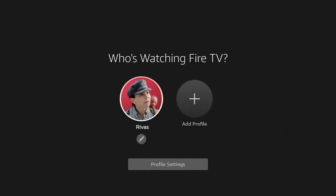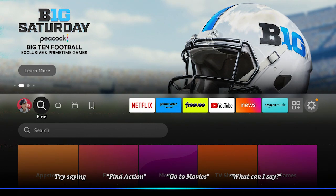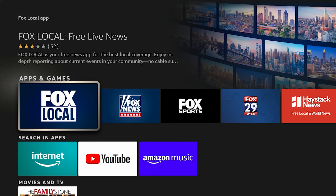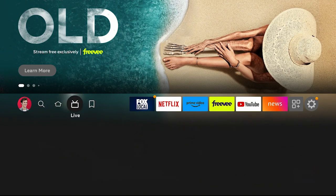Now that we're logged in and on the home page, hold down the microphone button on your remote and say Fox Local app. Next, download the app and access it from the home page.